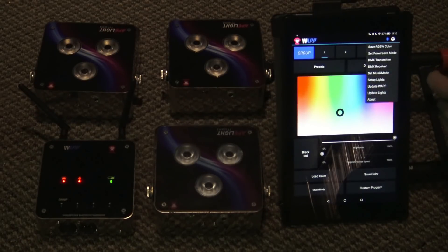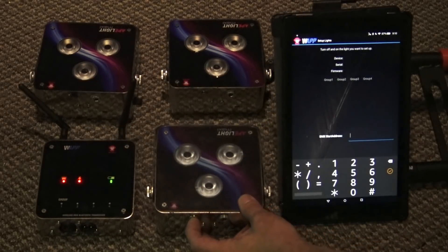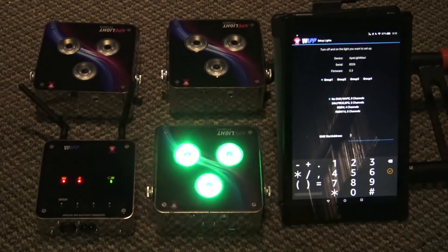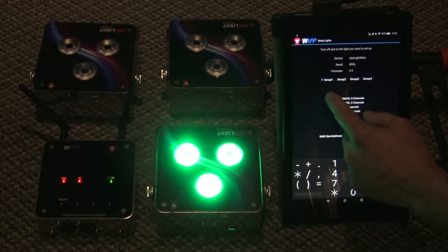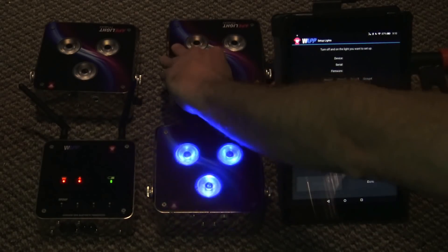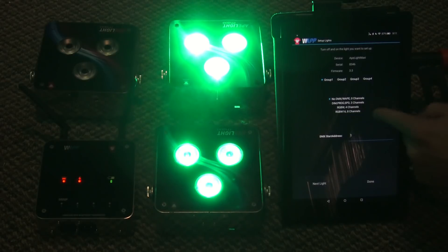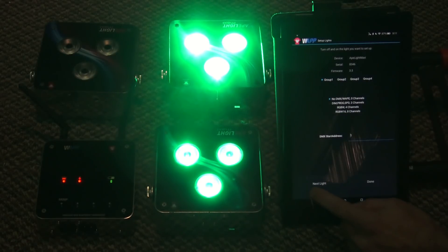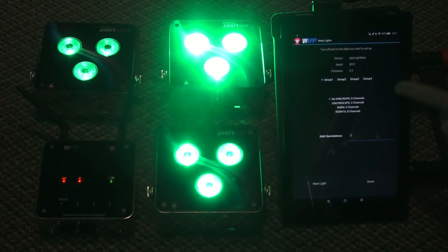Click on the gear icon and choose 'Setup Lights.' Turn on your first light — it'll see it right away. You can choose the group you want it in and whether you want it to have a DMX address or not. I want group one and no DMX address, so I'm leaving that alone. For the next lights, I press and hold the power button on each one — group one, no DMX. Done.